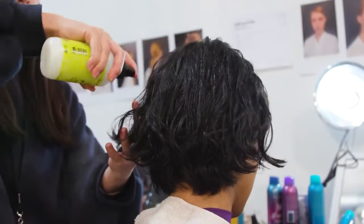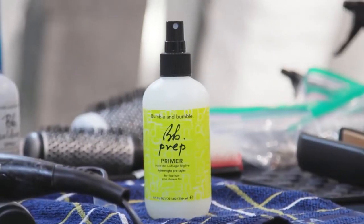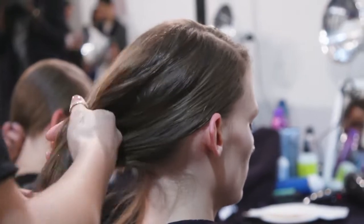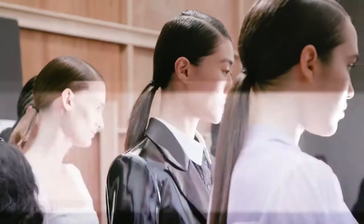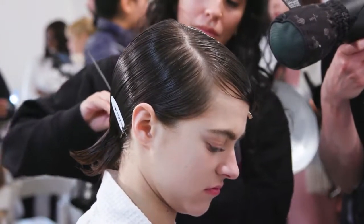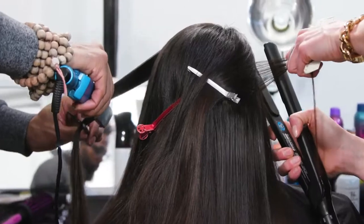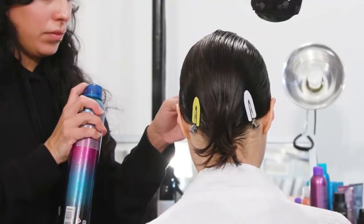I start off using the Bumble and Bumble Prep to dampen the hair and make a side part. If a model has super fine hair, I can just use the thickening hairspray — it gives it almost like a gel look. If somebody has thicker hair, I use BB All-Style Blow-Dry, blow it out, flat iron it, and then use a little BB Strong finish.